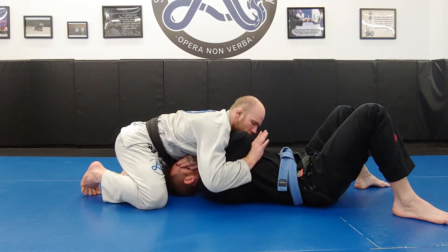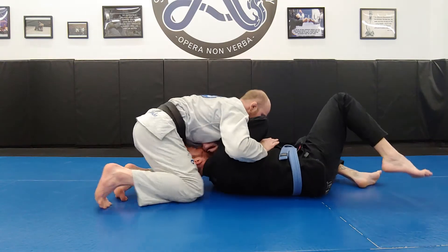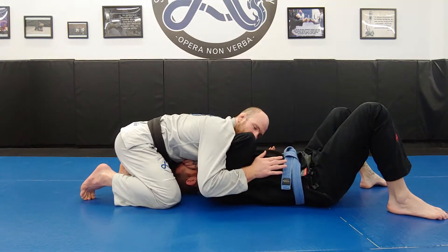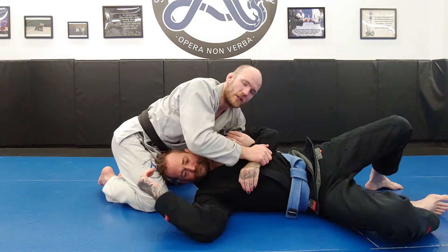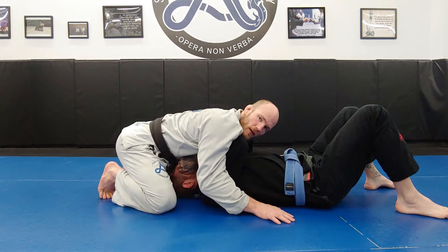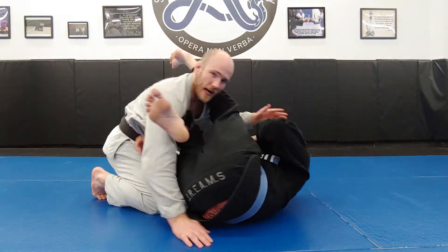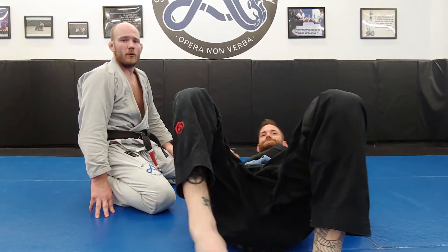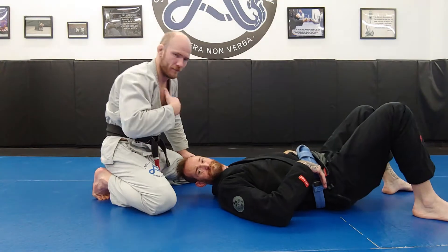From here, I can use this to start driving this elbow up. I can attack and submit this arm. If I'm over on the other side, I can do the same thing on the other side, so I can attack both arms. My attacking potential is very good from over-under.